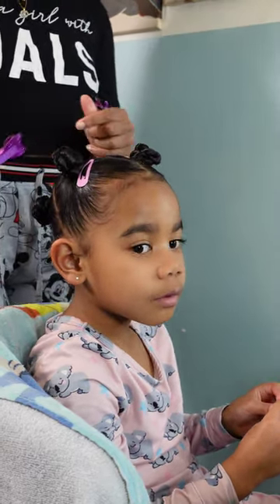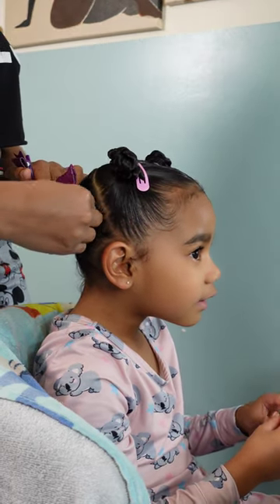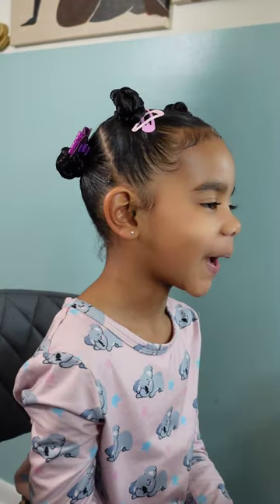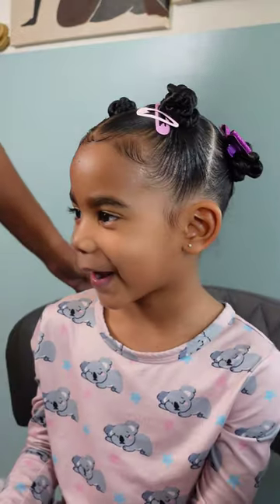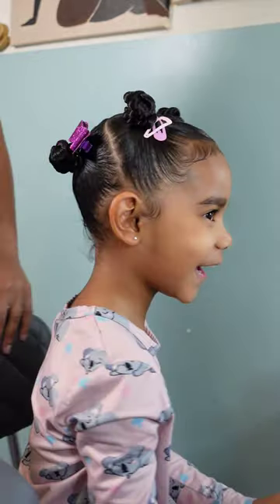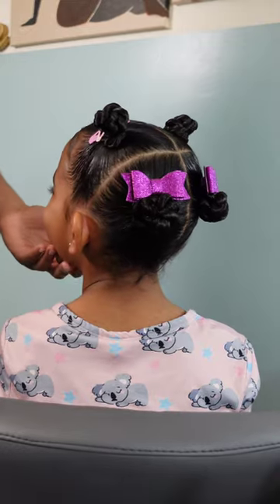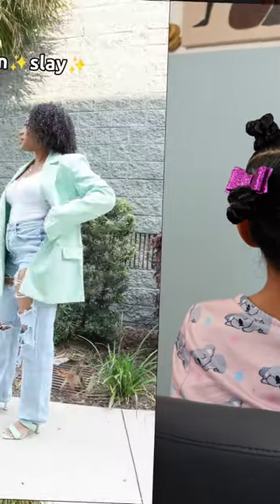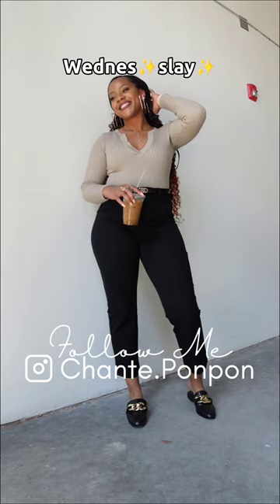Because we can't have a hairstyle without some bows and hair clips — at least not in my book! I did some snap clips in the front and decided to go with some glitter bows in the back because I am obsessed with glitter bows. All of our hair accessories are purchased off of our Amazon storefront, and I link that down below in the description box if you'd love to check out all the hair accessories, tools, and products we use here on our channel.